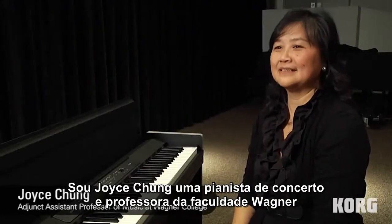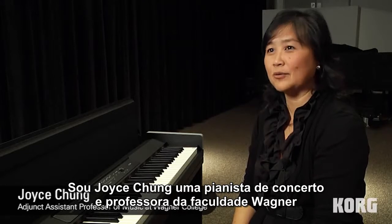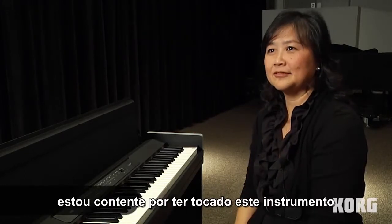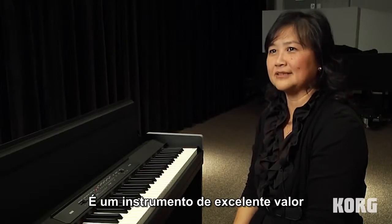I'm Joyce Chung, a concert pianist and also a professor at Wagner College. I'm glad to have played on this. I think it's excellent for its value.